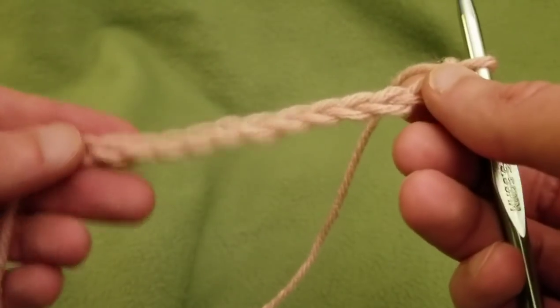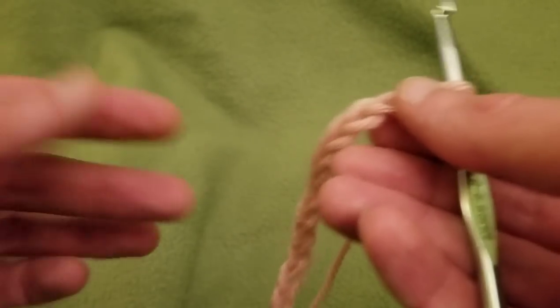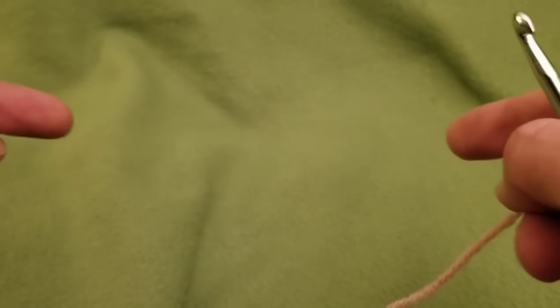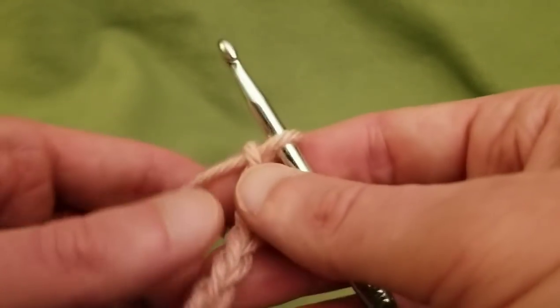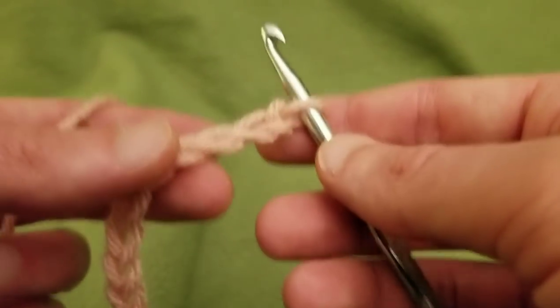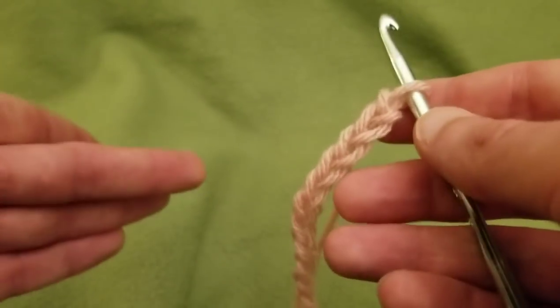For your base chain, obviously you're going to do more chains than this demo. If you want to do the granny stitch, you're going to need multiples of three plus one. If you want the same number of clusters I had for my width — which was 14 clusters — you would need a total of 43 chains. For this demo I just did 13 chains, which is a multiple of three plus one. You can use whatever stitch you want as long as the dimensions are approximately the same.